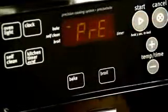Preheat the oven to 350 degrees and lightly grease a 9 by 13 inch baking dish. Cook 2 cups of elbow macaroni according to the package directions. Drain it and set it aside.